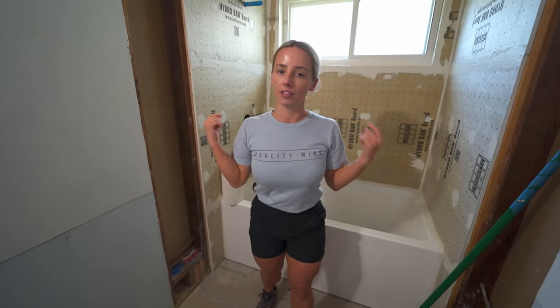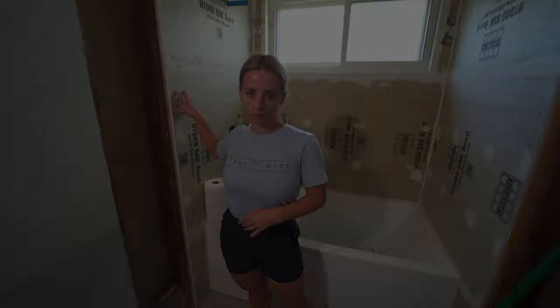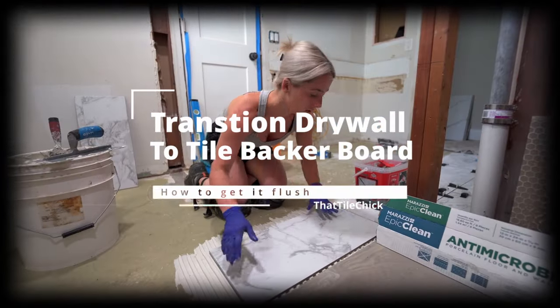What's up everyone, welcome back to the channel. Shannon here. For today's episode we are going to go over how to get your drywall flush with the walls inside your shower. If you're new here, don't forget to hit the subscribe button. I do videos on bathroom remodels, education, and some business tips as well, so welcome.